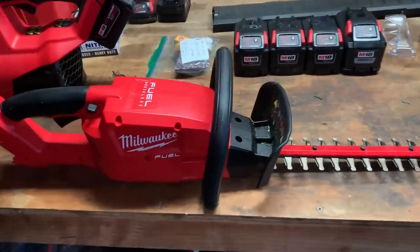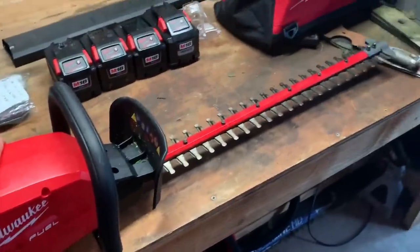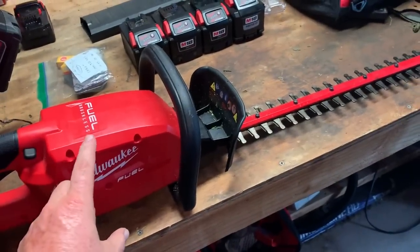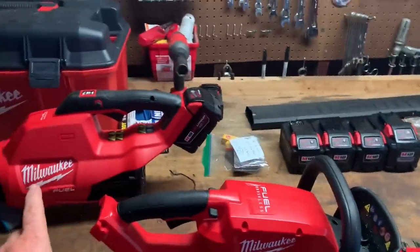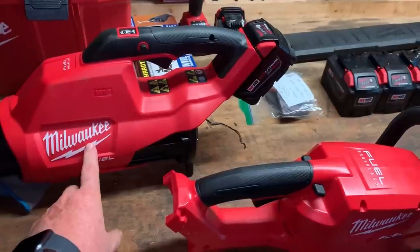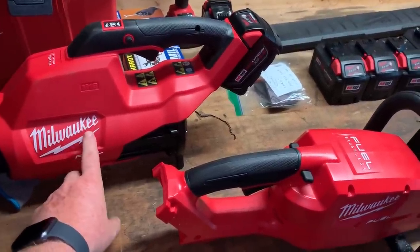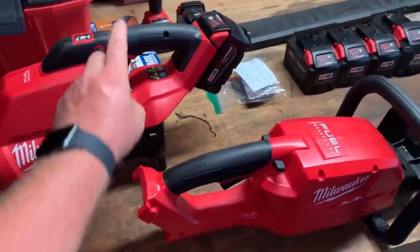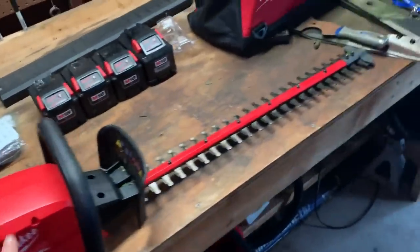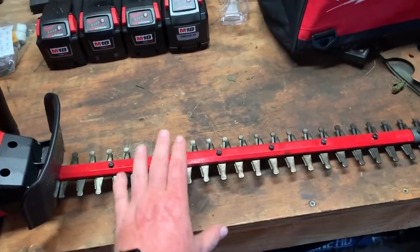But back to this Milwaukee Fuel — guys, this is what's going to be in my trailer from now on. I'm actually going to buy another one this week. And I'm also buying another one, and I'm going to replace my Steele BG86s in my trailer. This is what's going to be in my trailer from now on — this and this. It's come that far to where it's worth it for me.